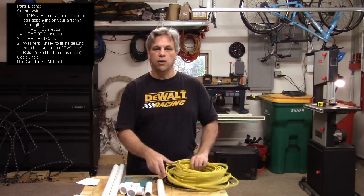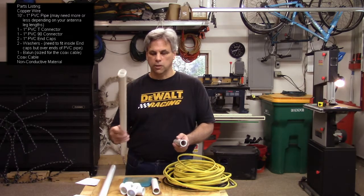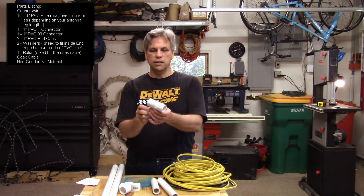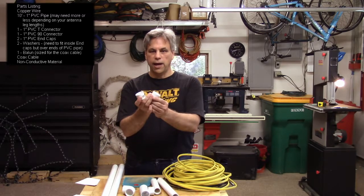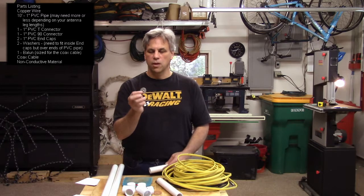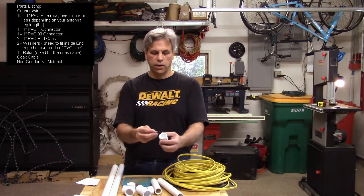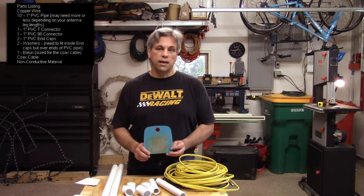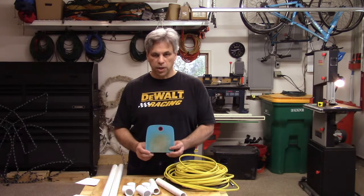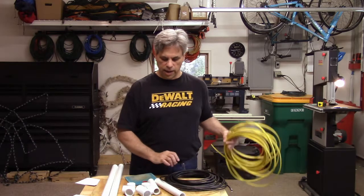You'll also need a little bit of one-inch PVC pipe — I've already got mine cut down to the sizes that I want. A PVC T-connector, and I should say that these are one-inch. A 90-degree elbow. A couple of end caps. A couple of washers that are big enough to fit over the pipe but yet fit inside our end caps. Something that is not electrically conductive to make a little adapter plate — this is just an old cutting board from our kitchen. And a little bit of coax; we've got some old RG6 coax.